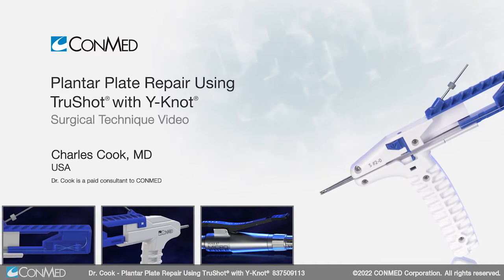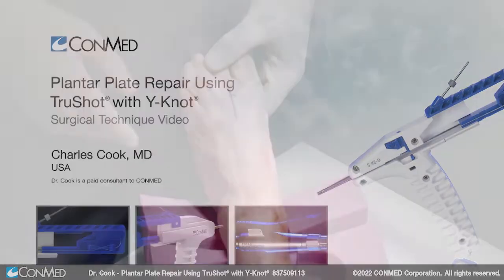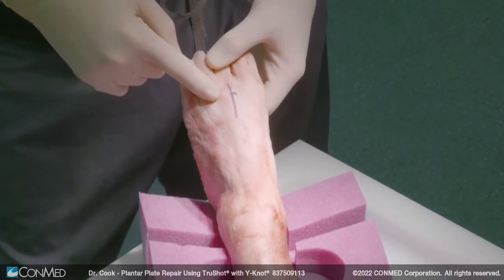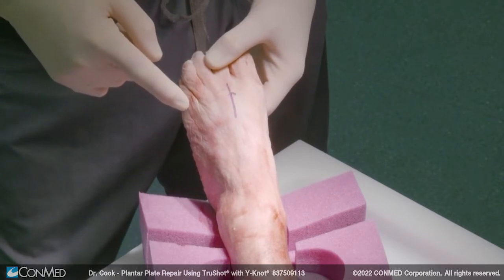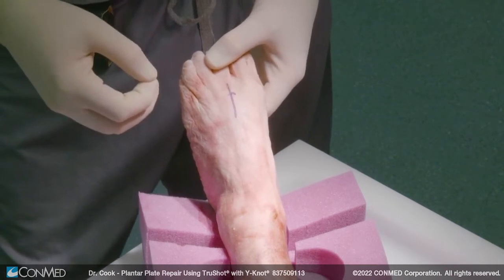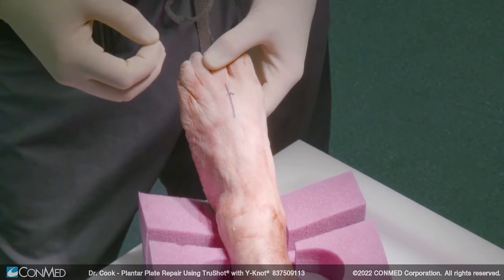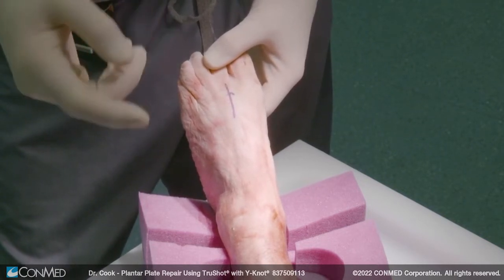I'm Charles Cook, orthopedic foot and ankle specialist in the Dallas-Fort Worth area, and we're going to do a plantar plate repair. It's much simpler than most of the ones out there. I've done them all, and this seems to be highly reproducible and gives great results. I've been doing it for several years now, and this system has actually improved by using the TrueShot system.